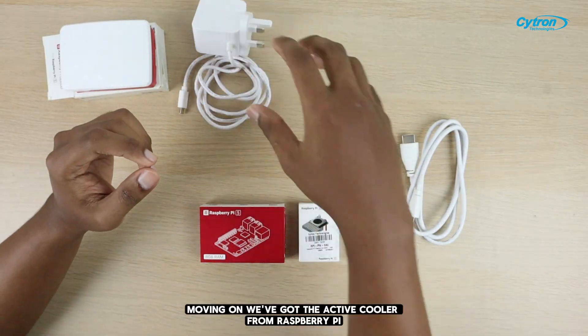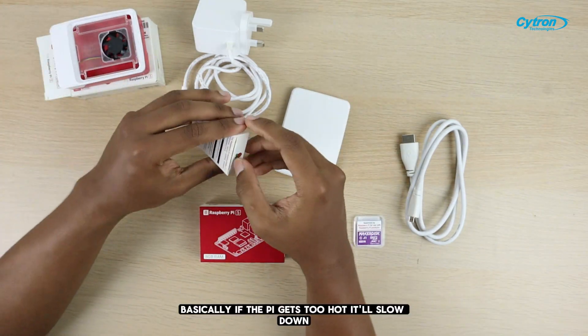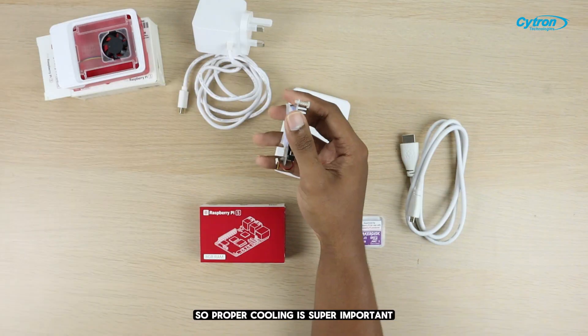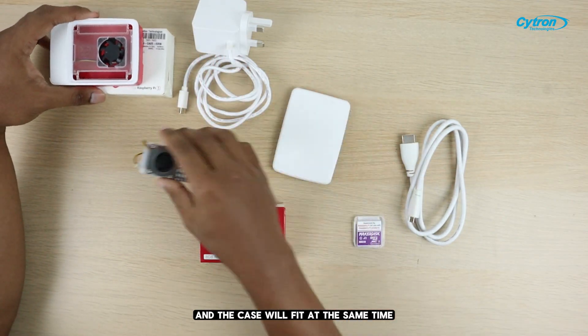Moving on, we've got the Active Cooler from Raspberry Pi. This is a must-have to prevent your Pi 5 from hitting thermal throttling. Basically, if the Pi gets too hot, it'll slow down, so proper cooling is super important. We'll see how to set this up later, but I'm not sure if both the cooler and the case will fit at the same time.